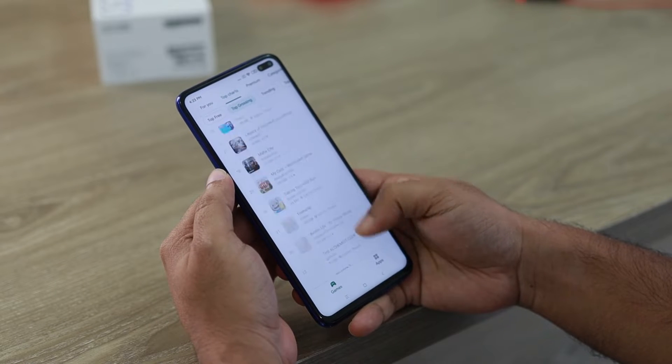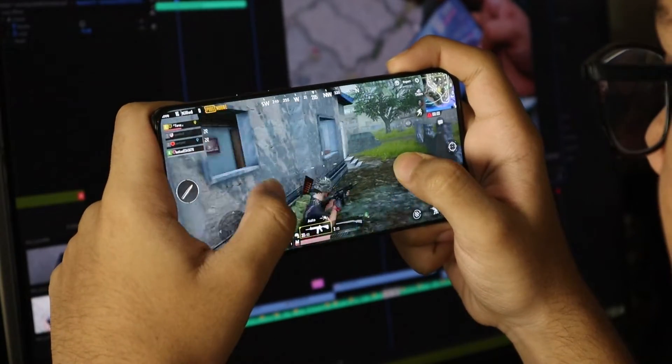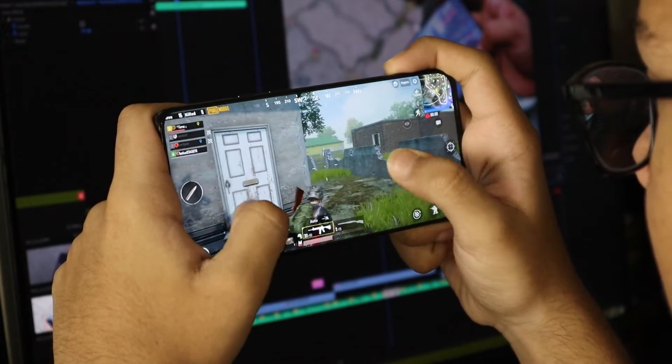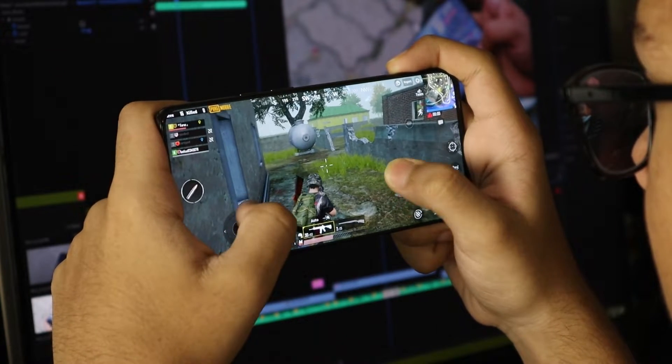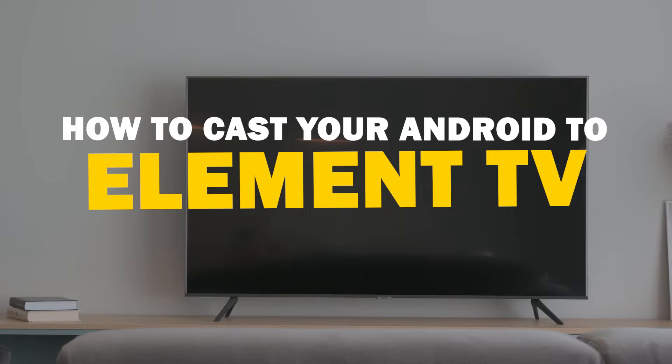Today we've got a solution for Android users who want to take their phone's content to the big screen. Whether it's streaming, gaming, or sharing content with friends and family, mirroring your Android device to your Element TV is a fantastic option. So let's dive into this.